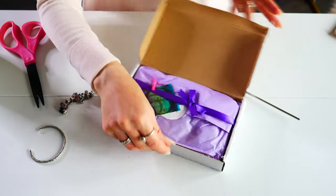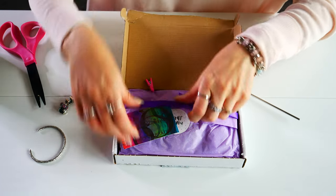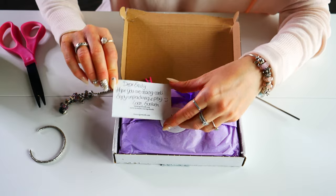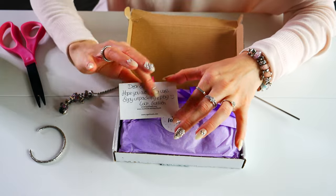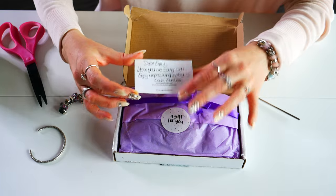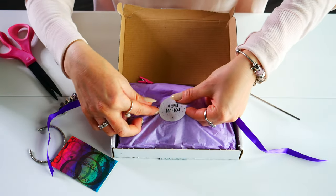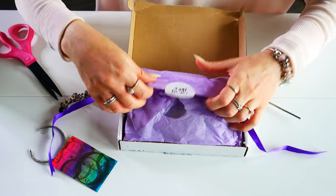Oh, this is so pretty. Here we have it all set up. We have a little card, so it says: 'Dear Emily, hope you are doing well. Enjoy unpacking and play. Love, Evelyn.' And Evelyn is the designer of Ogurbies. She's so lovely and so talented — look at all the beautiful beads she creates. And the Ogurbies card here says 'A gift for you.' This is so sweet. I love the thought she put into opening this up. It feels like a gift.